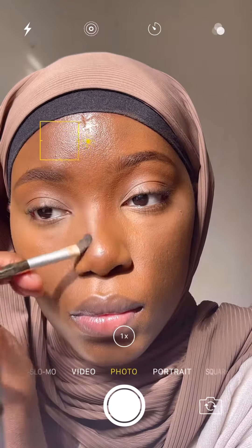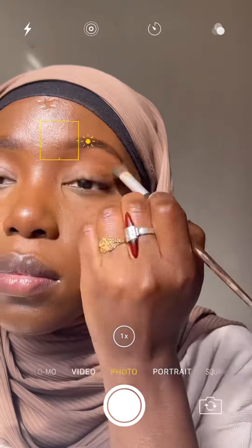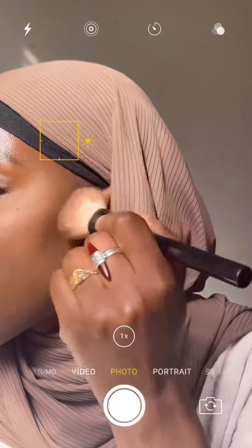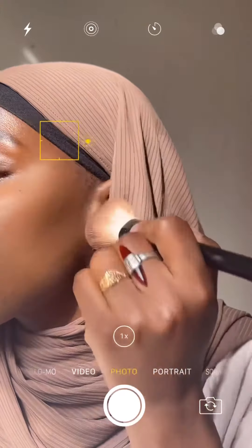Using my Fenty contour stick, I'm taking that on a brush and bringing it under my eyebrows and then down the bridge of my nose to give a natural-looking nose contour. I use that same contour stick on a brush to give my face a bit more dimension overall.